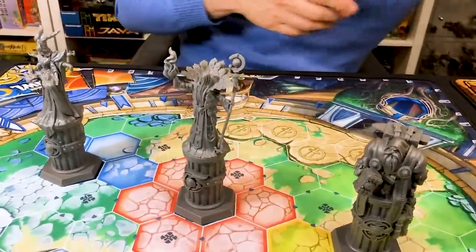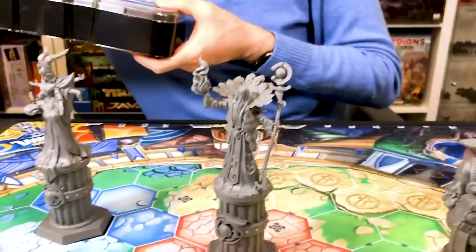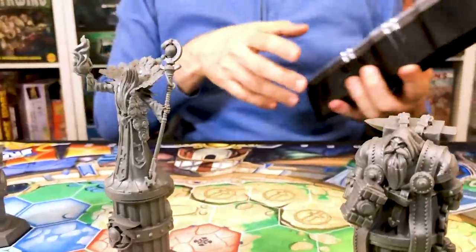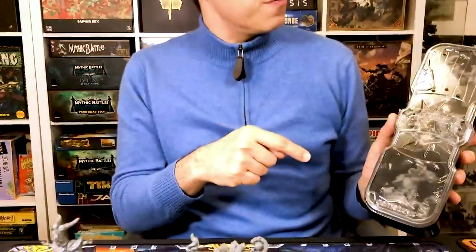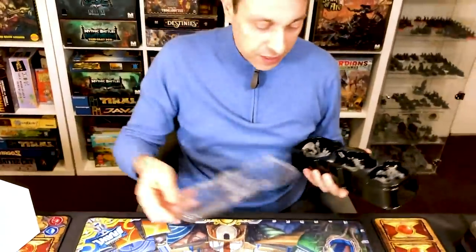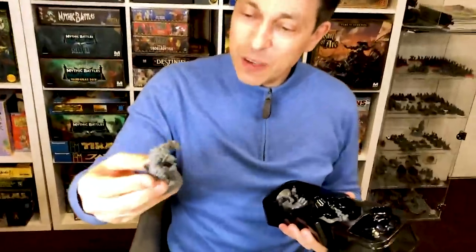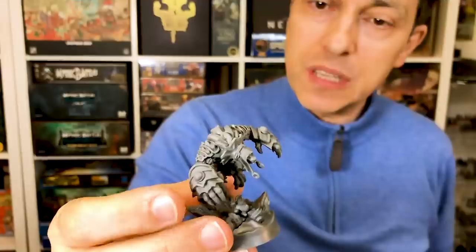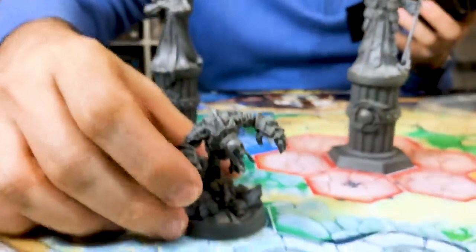They're absolutely gorgeous. And then we have some other trays, and I will show you all of the minis in these trays. Since the lid is transparent, you can always see which mini is inside. I can see Rath, for instance — look at Rath. The detail, you will see it's really like what we had in resin. I really don't see the difference. It's awesome quality. They're very big, very nice.